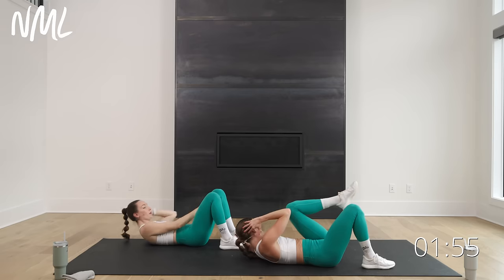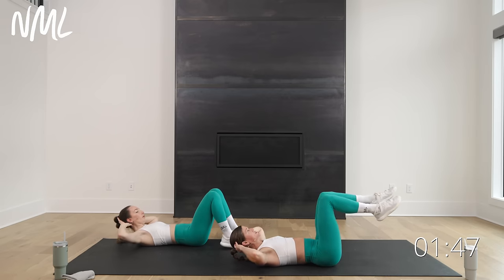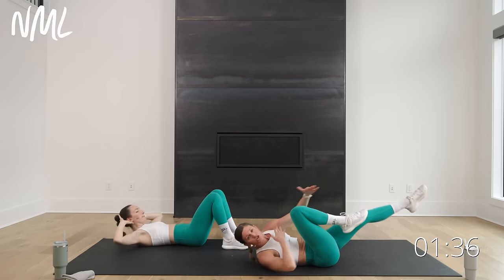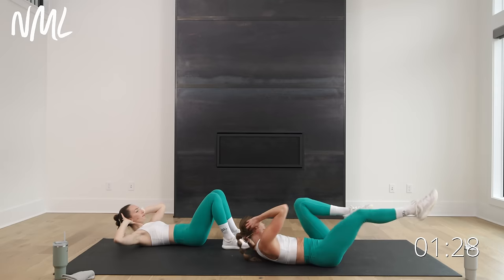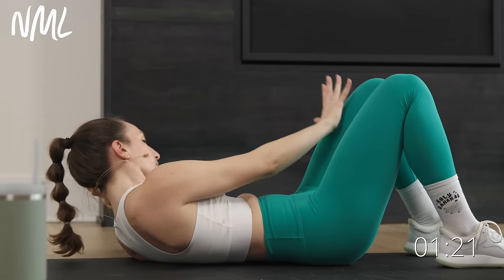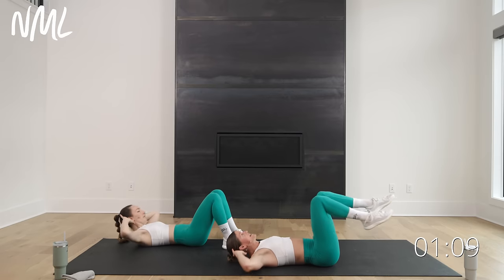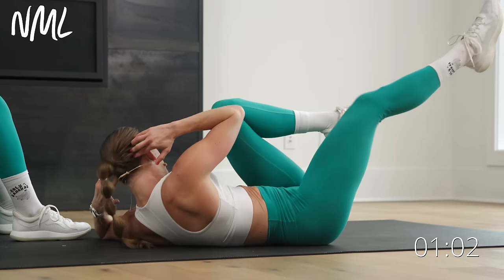We finish with bicycle crunches. Rachel's going to keep her feet on the ground and go opposite, opposite. I'm going to let those legs float and draw them in — pick your level. We go in three, two, let's go. Instead of thinking elbow to knee, think shoulder to knee — you're forced to lift and rotate the shoulder rather than just collapsing the elbow in. Lift and crunch, lift and crunch. Final 10, 9, 8, 7, 6, 5, 4, 3, 2, and one. You did it!